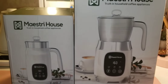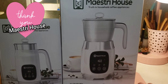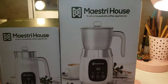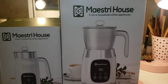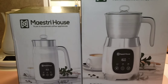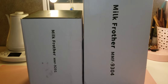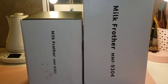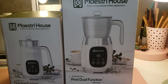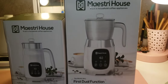Hey everyone, welcome back to my channel where we sip and spill the tea on all Val's favorite things. Today we're going to be taking a deeper look into the Mastry House line of frothers. I loved the first one so much that they asked if I would go ahead and try out their other model. So today we're going to be looking at the MMF 9304 versus the 9201.